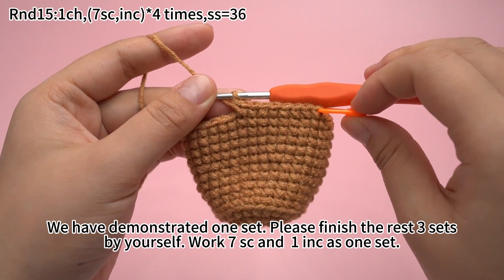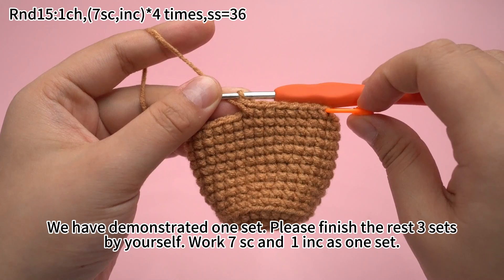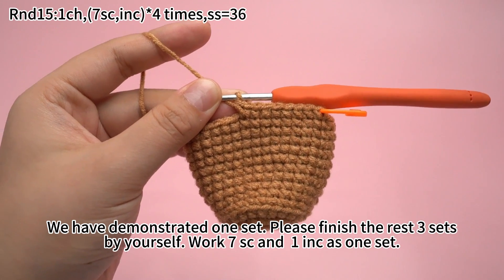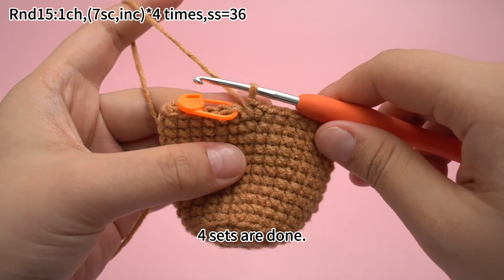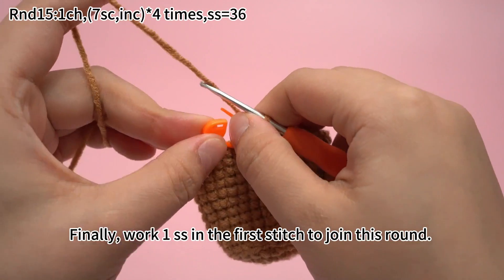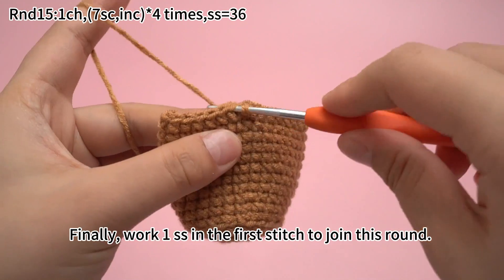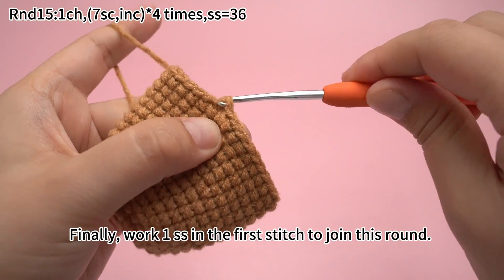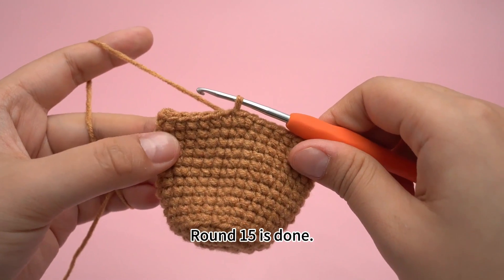Please finish the rest of 3 sets by yourself. Work 7 single crochets and 1 increase as 1 set. 4 sets are done. Finally, work 1 slip stitch in the first stitch to join this round. Round 15 is done.